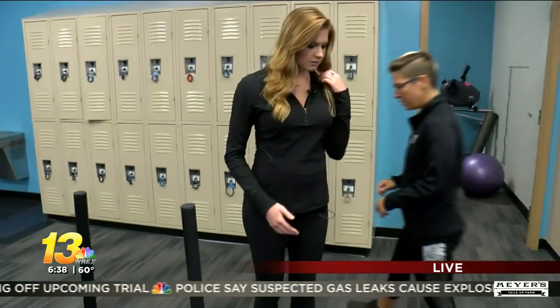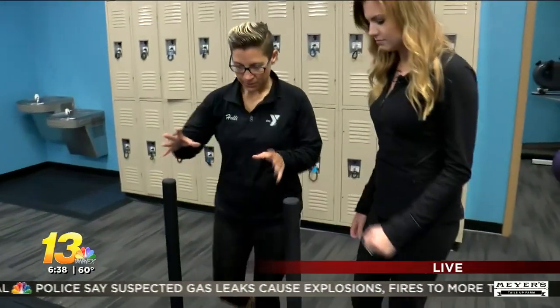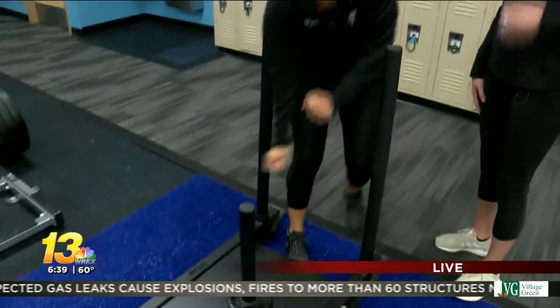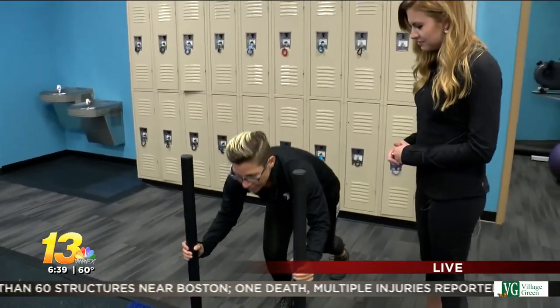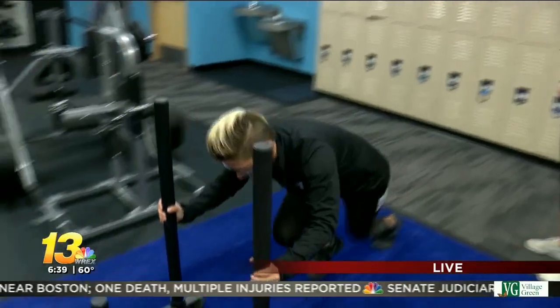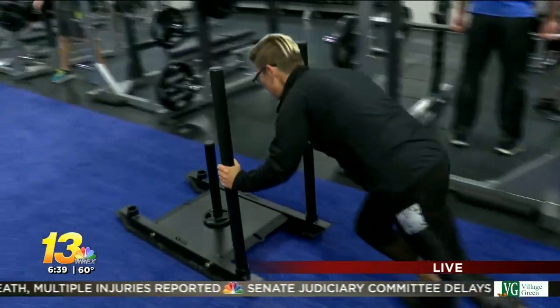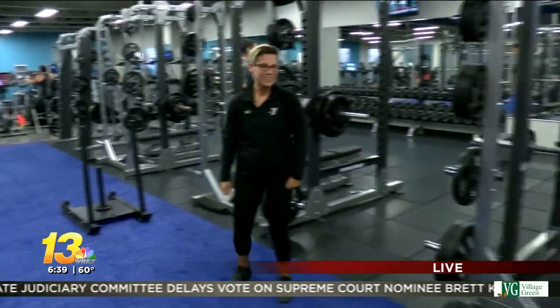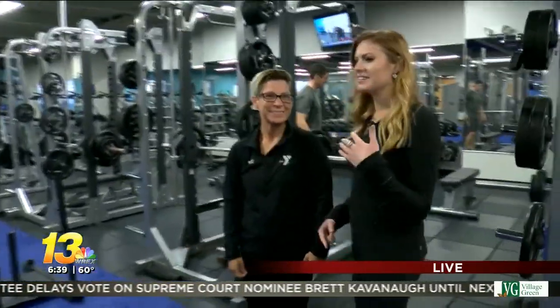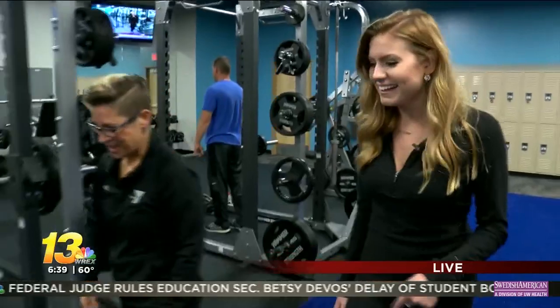So what you'll want to do is normally we put some weight here — this is where your legs go — and then you want to get down nice and low. You're gonna get yourself started and push. We're gonna try it now, and instead of weight, we're gonna put Holly on it, and I'm going to push her. So let's see how this goes.